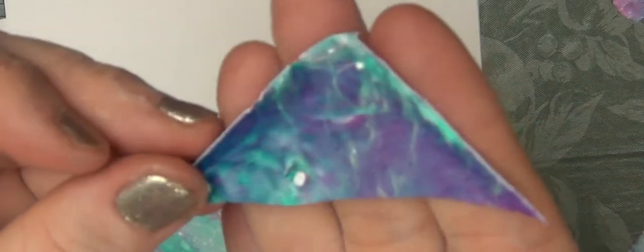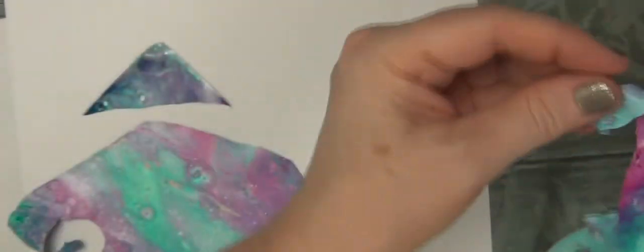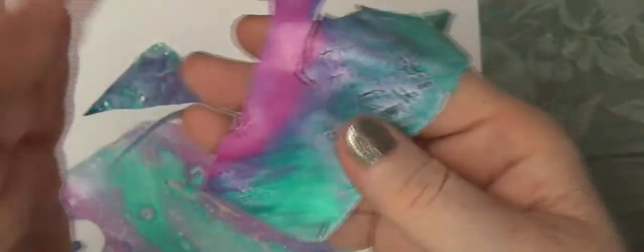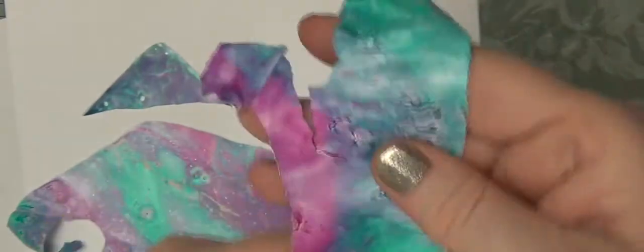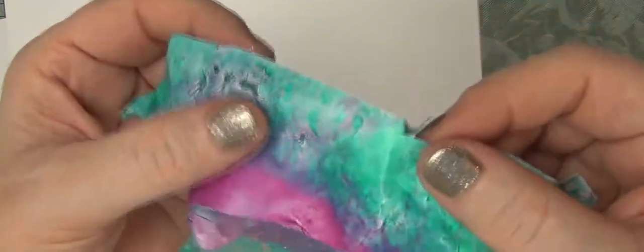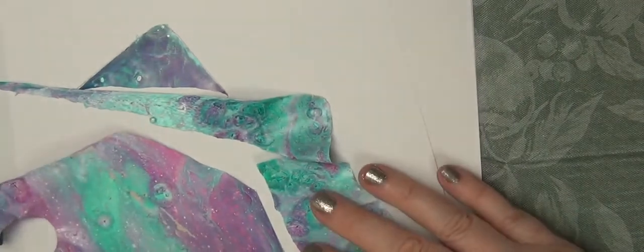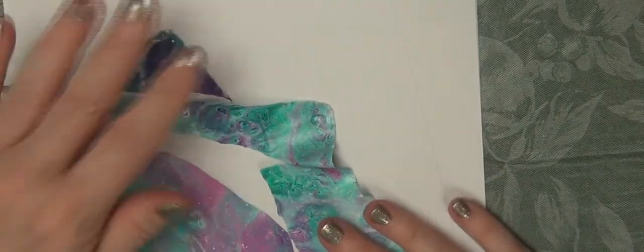And here's just a couple more little pieces — I love this one. That little corner I thought was particularly interesting. And there again, there's the front and there's the back. One of the things I can tell you usually about the front and the back is that the back where it comes off the glass is smoother and more reflective. So that's one reason I can tell so easily which one is which.